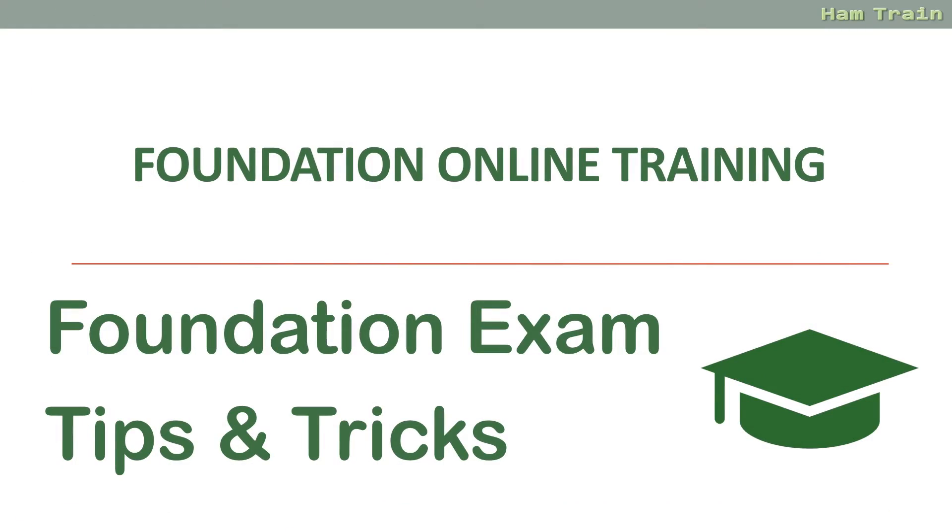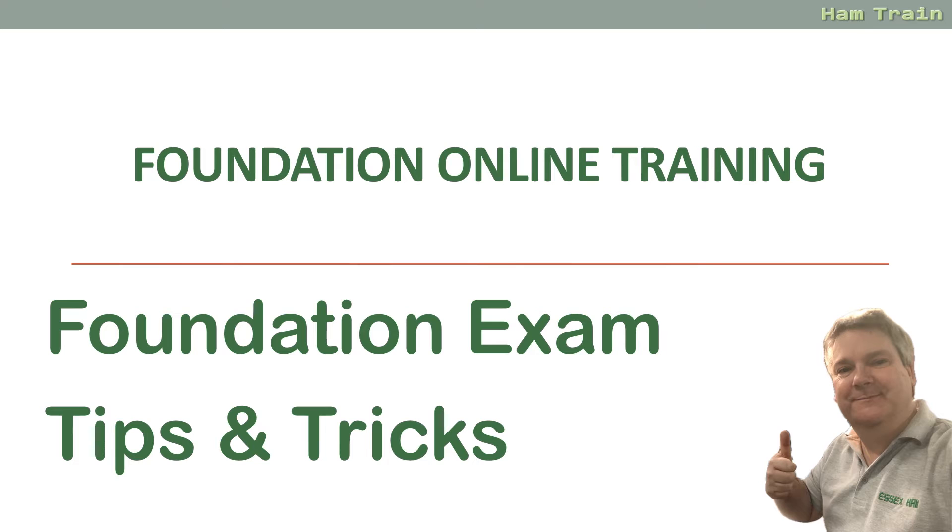Hi, this is Kelly from Essex Ham and welcome to Foundation Online — getting started with amateur radio. Welcome to this video in the Foundation Online training series. My name is Pete and I look after Essex Ham's online training course Foundation Online. I'm here to give you some tips on how you can pass your foundation exam.